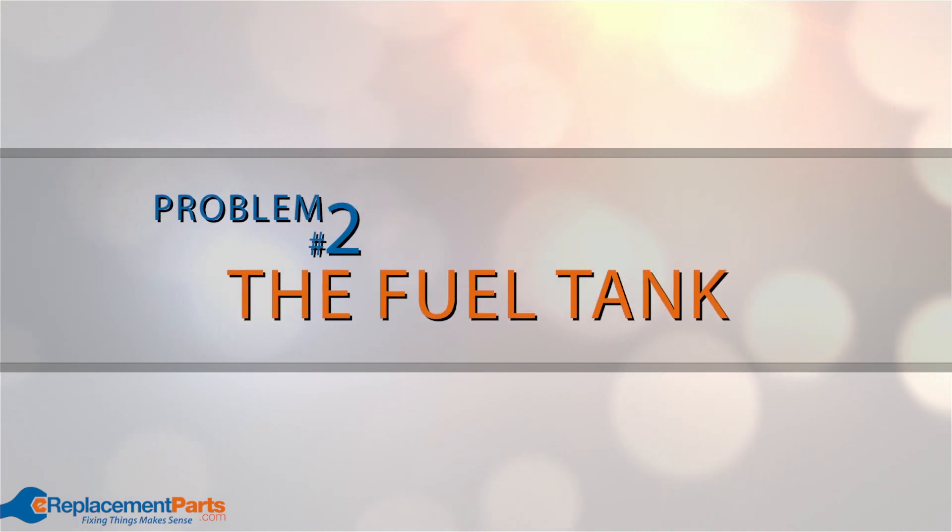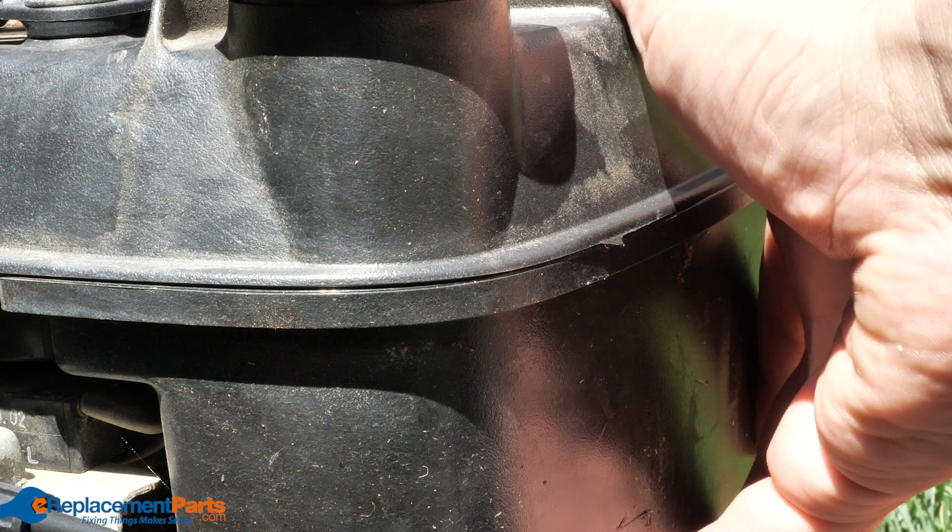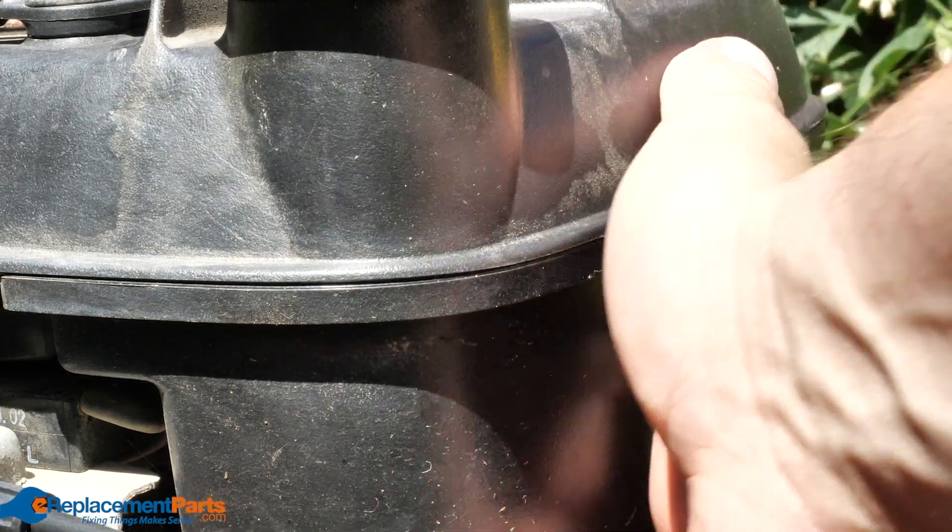Problem number two: the fuel tank. If you run into something solid with your mower and damage the fuel tank, it could start leaking fuel. Inspect it for cracks and replace it if necessary.